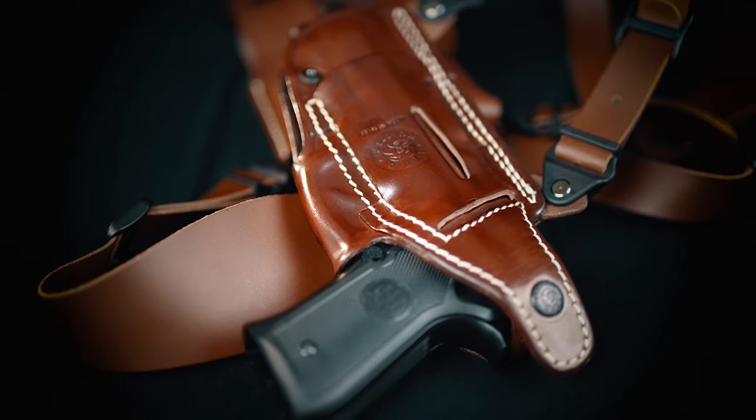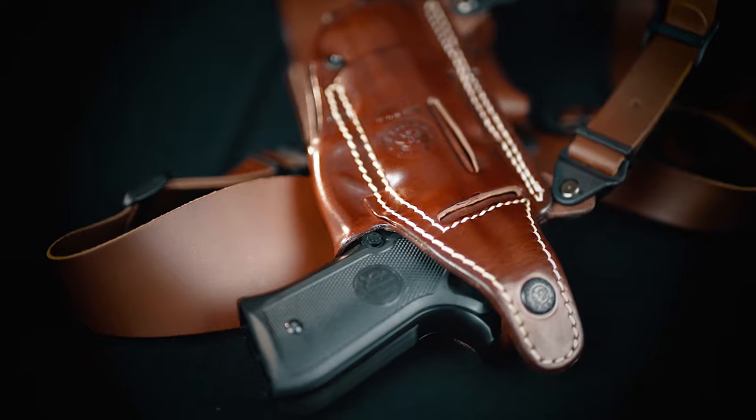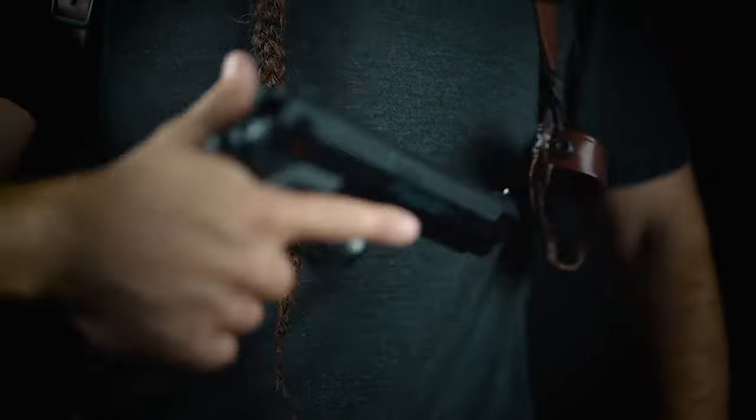Hey, this is Luke from Kraft Holsters. Today I want to show you our shoulder holster system with a magazine pouch. It's a shoulder rig that puts your firearm under your non-dominant hand, and you cross-draw across your body with your dominant hand. It's really simple — if you are right-handed you order a right-handed rig, and vice versa.